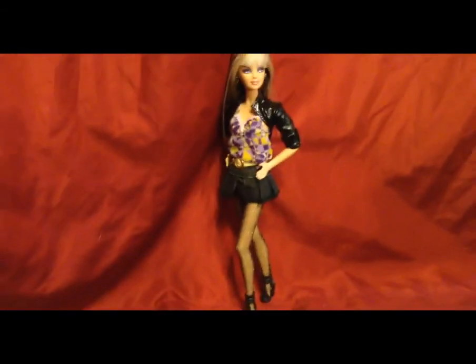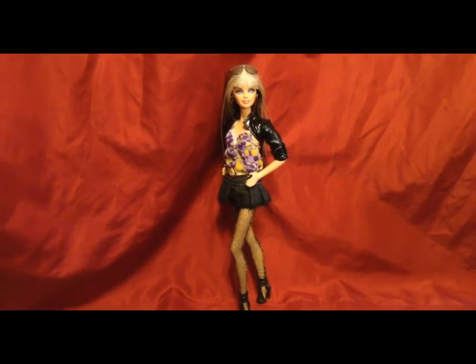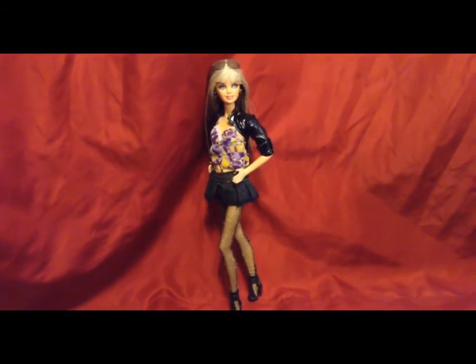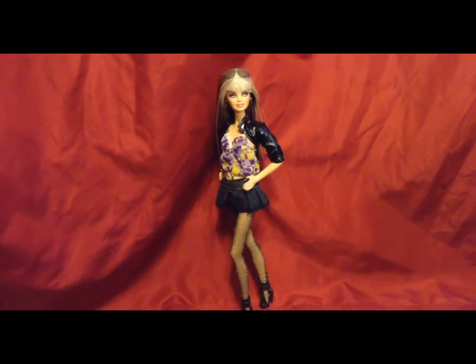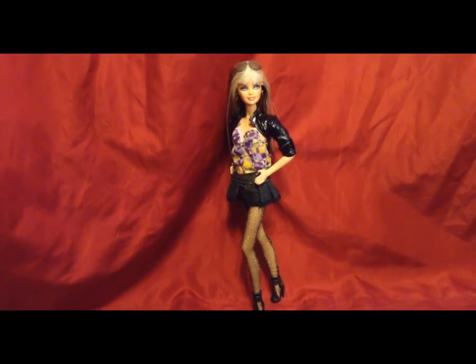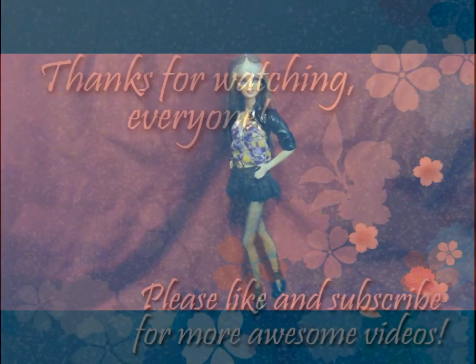I think she looks pretty fantastic and pretty awesome! Let me know what you guys think. I hope you enjoyed this little mini makeover — let me know if you want me to do any more of these, and please subscribe if you haven't already. Stay tuned for more awesome videos on my channel. Ballerina Doll Lover — bye guys!